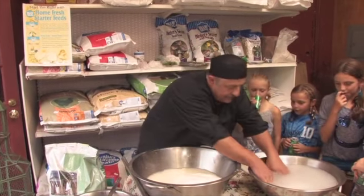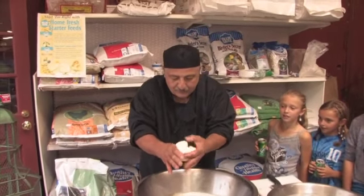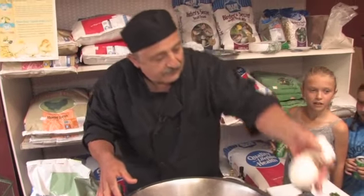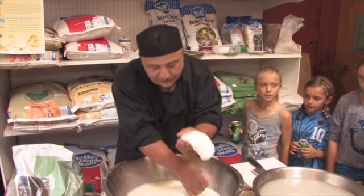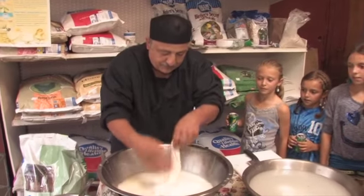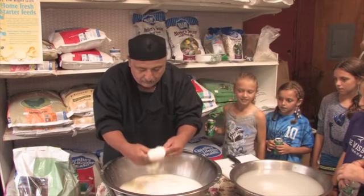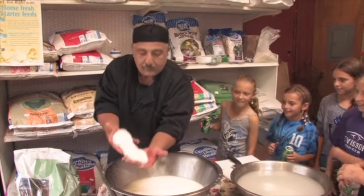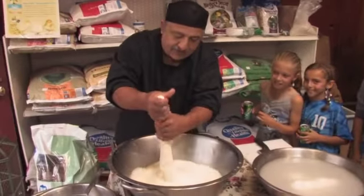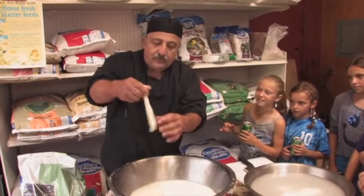Then we make a beautiful ball of mozzarella, and then we'll make a nice braid — something you really don't see anymore. And this is the kids' favorite that I also make: string cheese.